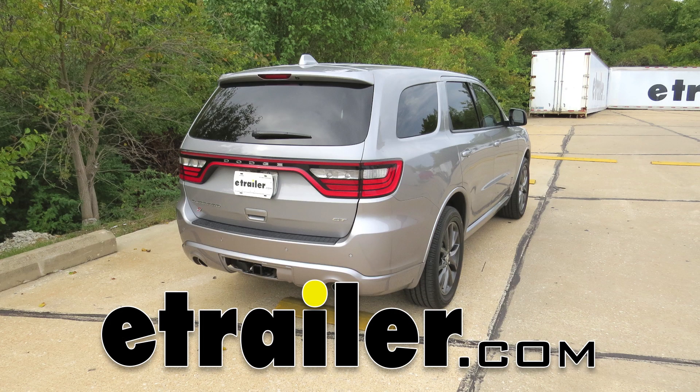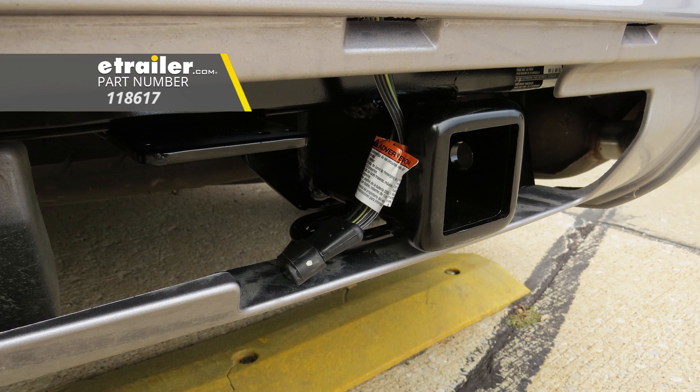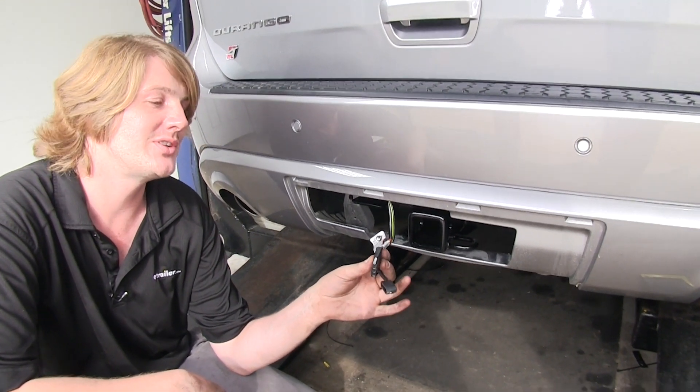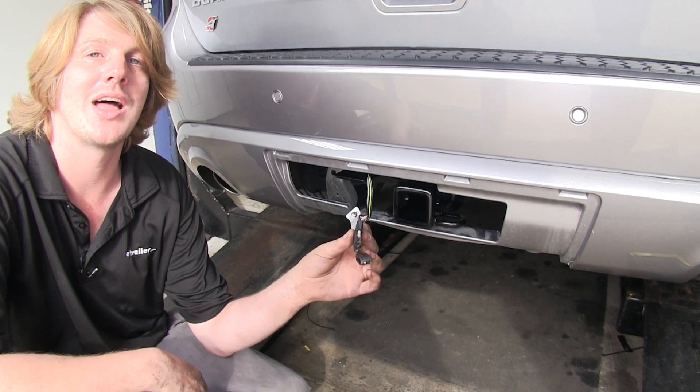Today on our 2018 Dodge Durango, we're going to be installing Tekonsha's T1 vehicle wiring harness, part number 118617. This vehicle wiring harness is going to provide your trailer with all the necessary lighting. This includes the left turn signal, right turn signal, tail lamps and brake lamps, so it will be DOT compliant in all states.